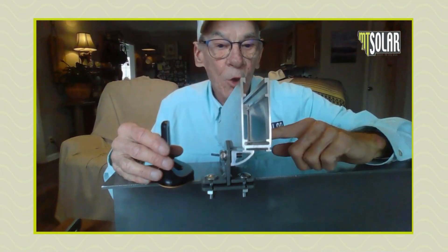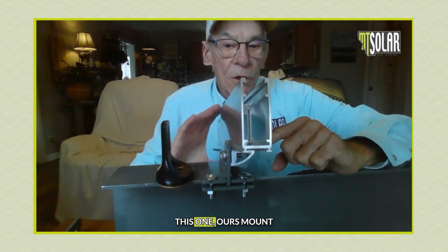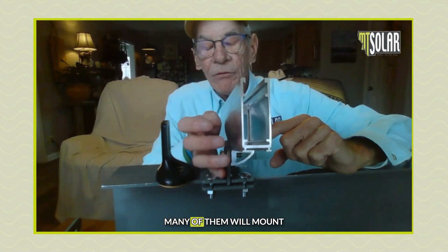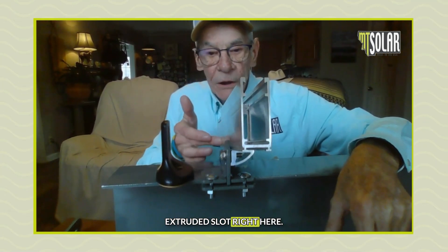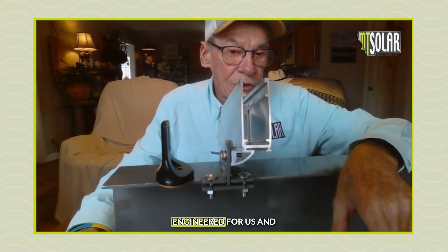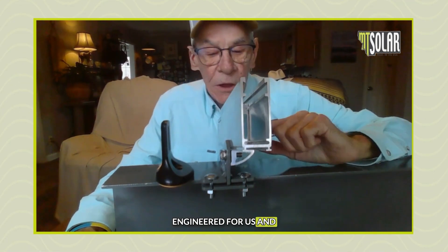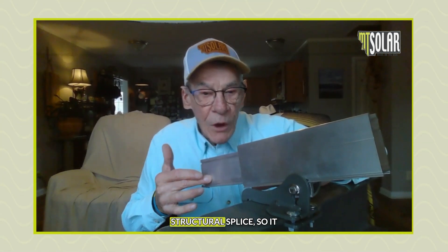I would mount my rails — in our case, ours mount from the bottom. Many of them will mount from the side; over here there'll be an extruded slot, but any rails could attach the same way. This particular rail is structured and engineered for us, and once you have this piece mounted, it just snaps in.